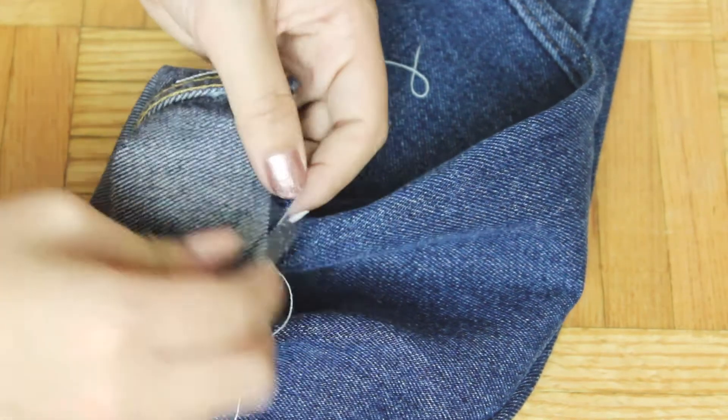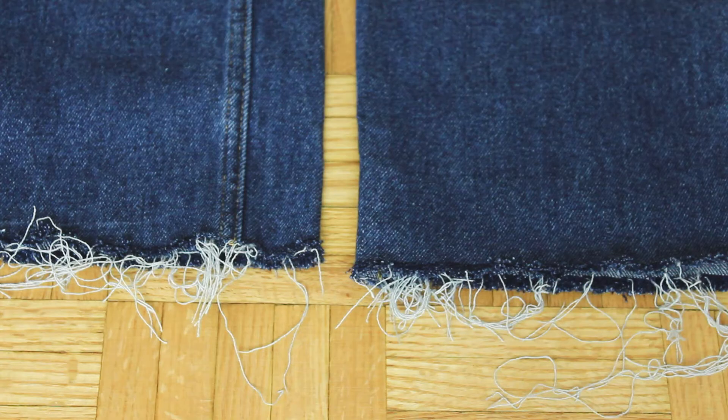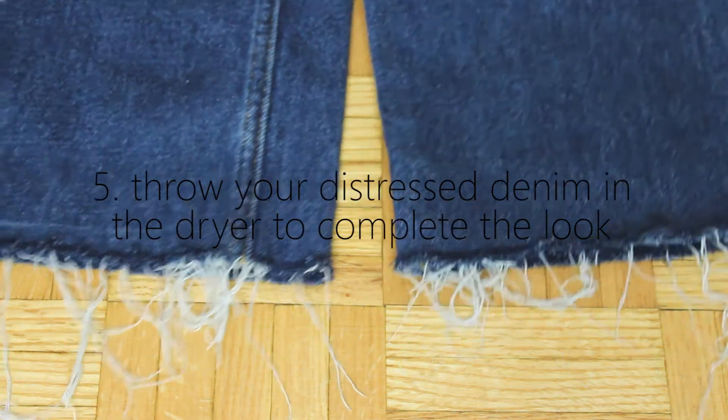After doing this for roughly an hour, I decided I'm all distressed out and this is how it looks. It looks great — I really liked it. But to give a more finished touch, I decided to throw it in the wash and it looked even better when it came out.